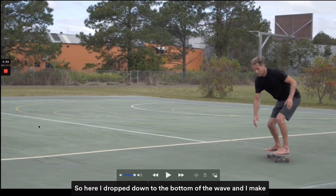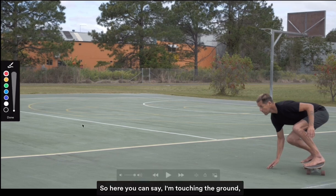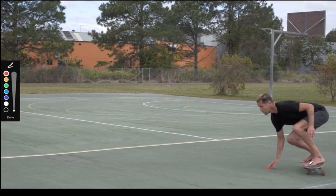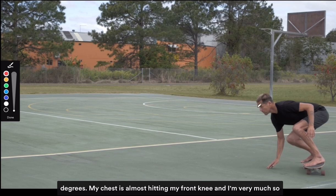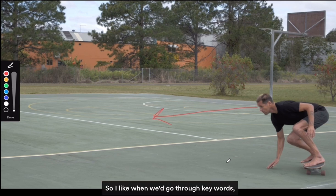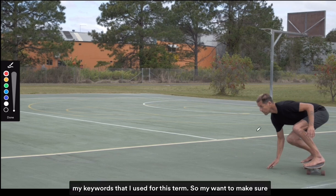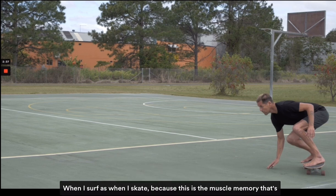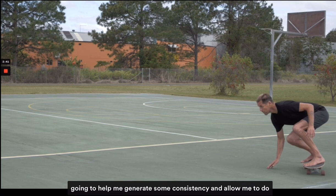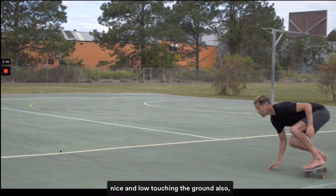Here I drop down to the bottom of the wave and I make sure that when I do my bottom turn I'm mirroring what I do when I surf. You can see I'm touching the ground — I'm getting a really low center of gravity, bending my knees pretty much down to 90 degrees. My chest is almost hitting my front knee and I'm very focused on the direction of where I want to go.